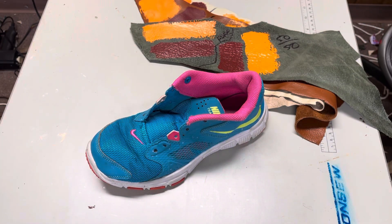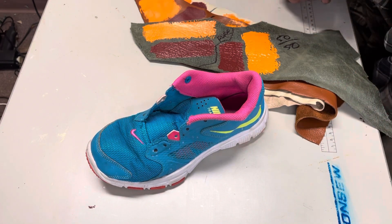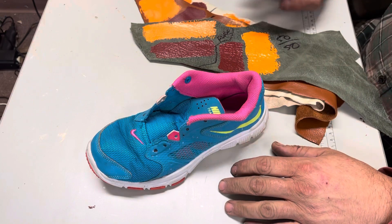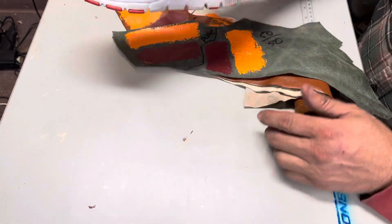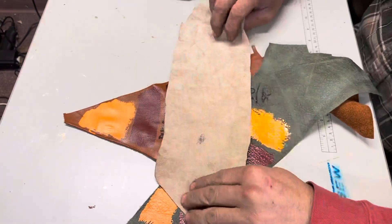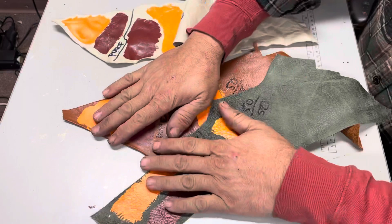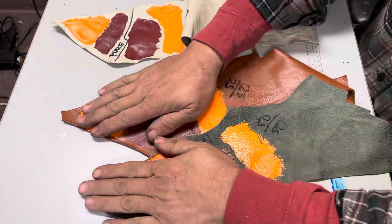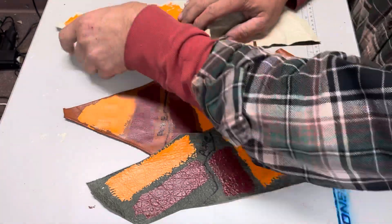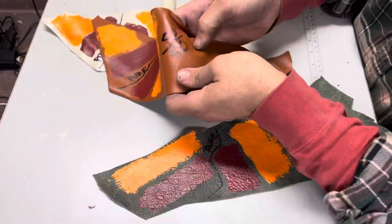Hey guys, I don't know if you saw my video yesterday, but I did some testing on patent leather with our flex additive. I did want to show you some different types of leather. This is a thin natural leather — these have all been deglazed with our deglazer stripper. It's really important to do that. I did want to show you these two, which are very, very flexible.